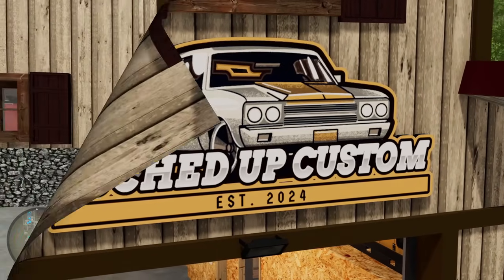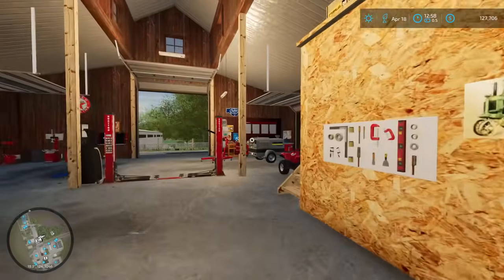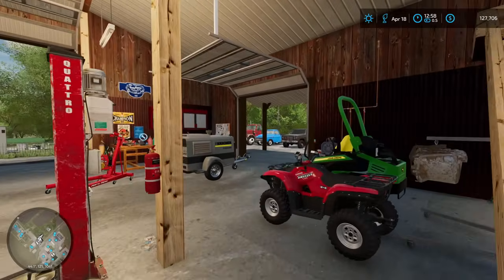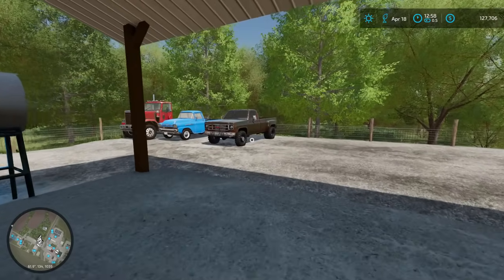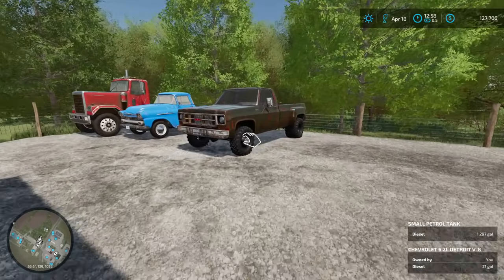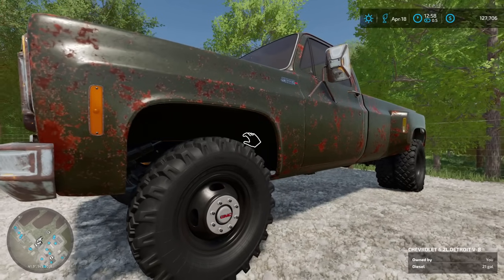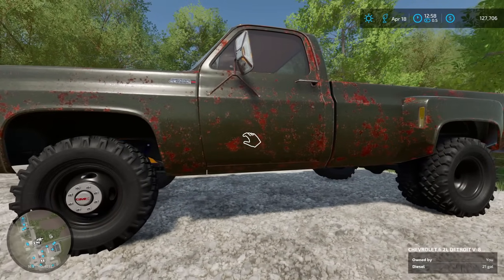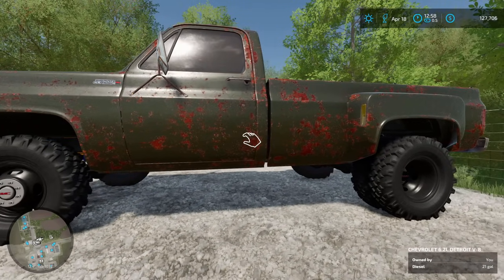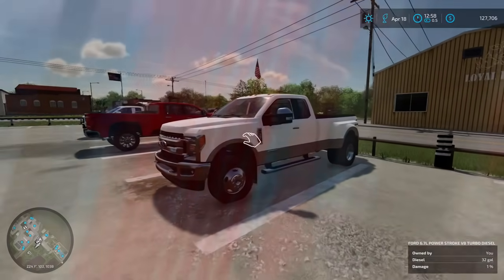Welcome back to Bucked Up Custom. We're going to be getting on the road in about 30 seconds to head over to Iowa. We got to go pick up a new project, which is a 1949 Ford F-100. But we also have this 1979 GMC 3500, also known as a K30. While it's unknown what we're going to be doing to this 3500, this F-100 project is well worth the time. Let's make our way down to get the trailer and we'll be on the road.